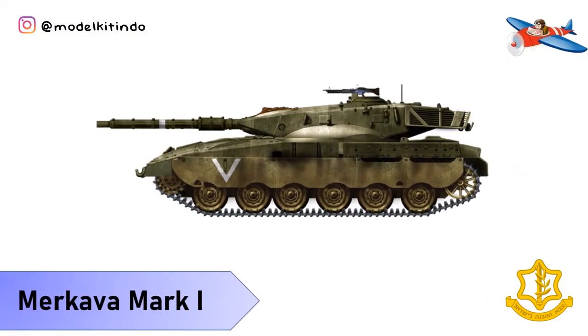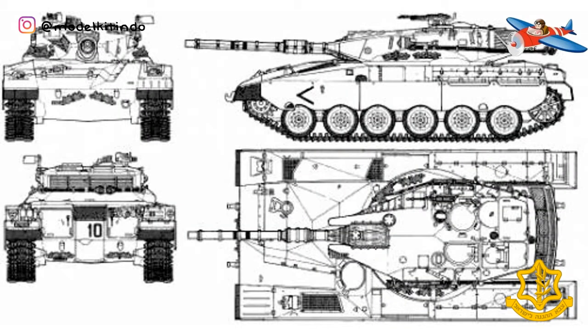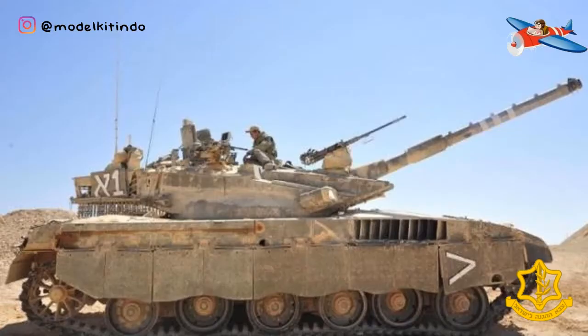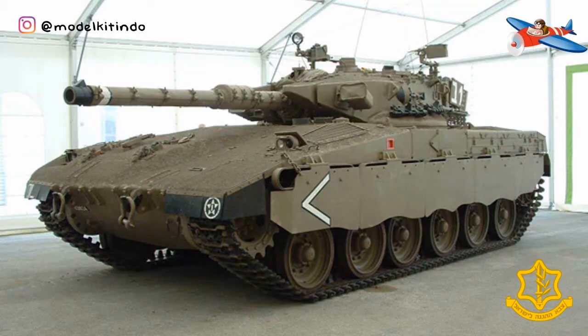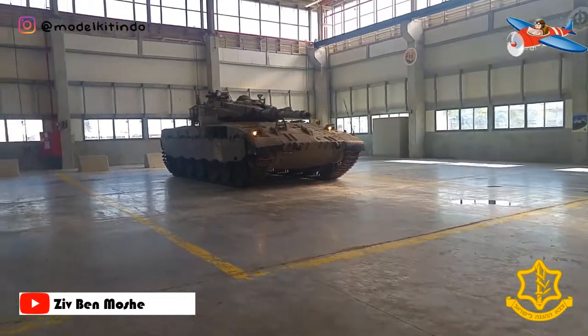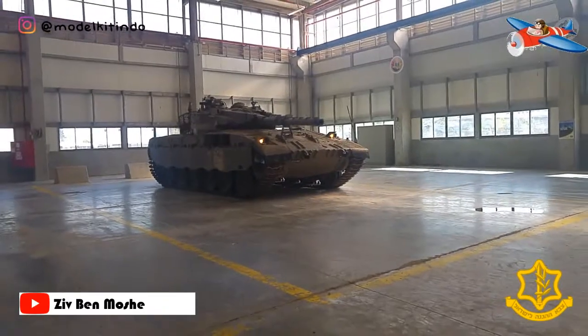Yang kedua, Merkava Mark II. Mark II pertama kali diperkenalkan ke layanan umum pada bulan April 1983. Meskipun pada dasarnya sama dengan Merkava Mark I, ia memasukkan banyak penyesuaian kecil sebagai akibat dari serbuan tahun sebelumnya ke Lebanon. Tank baru dioptimalkan untuk peperangan perkotaan dan konflik intensitas rendah.